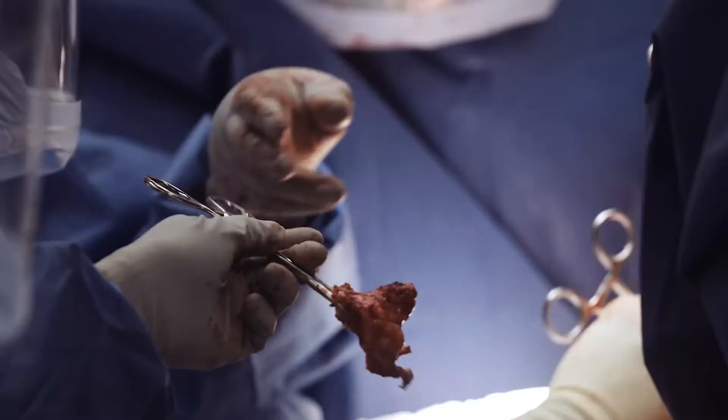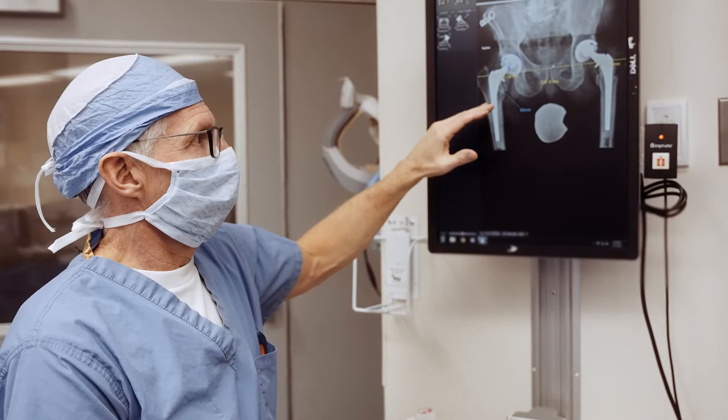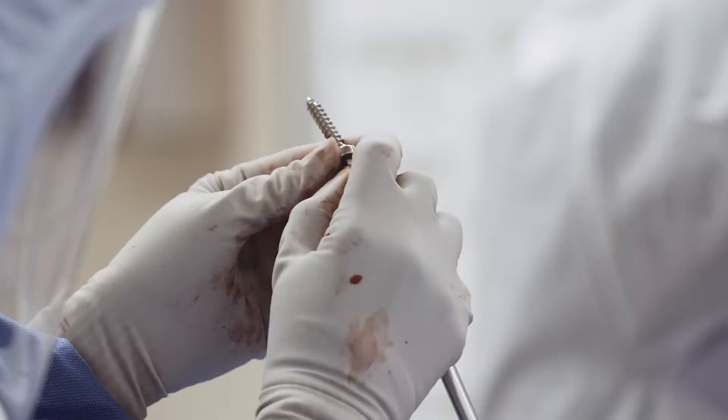We'll also bring the head down because of the eccentricity, so that'll effectively give him a little bit more length. I'm not concerned about leg length inequalities at this point because he's getting a custom tri-flange on the other side, and that will be sorted out at that point.